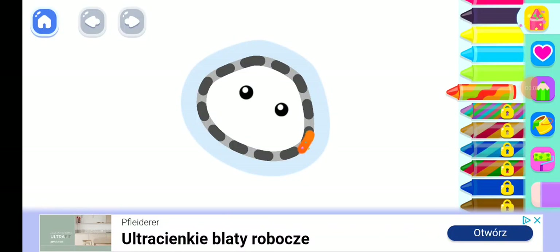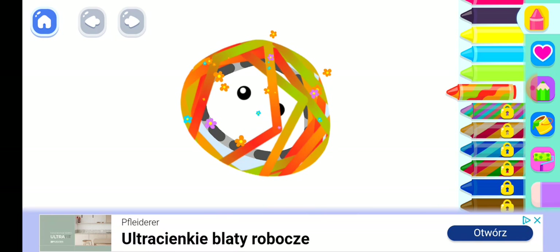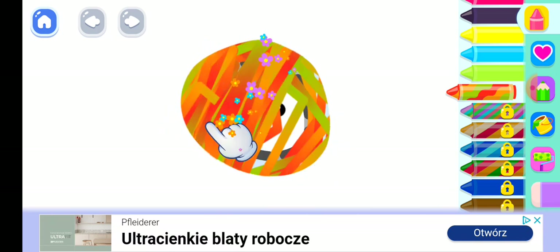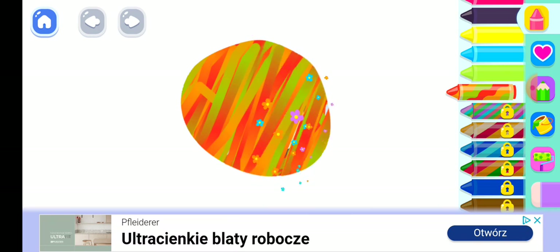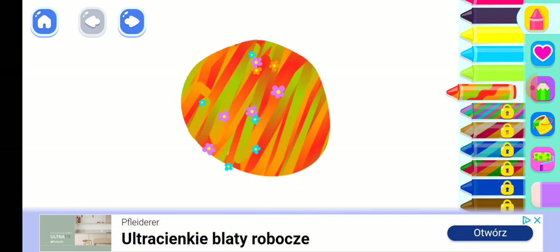Draw a spotted jaguar. First, draw its head and a muzzle.